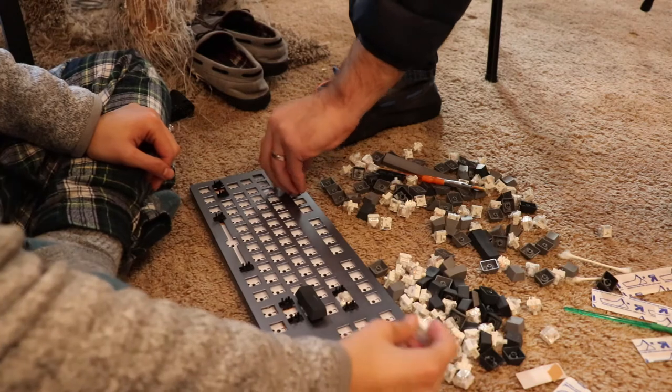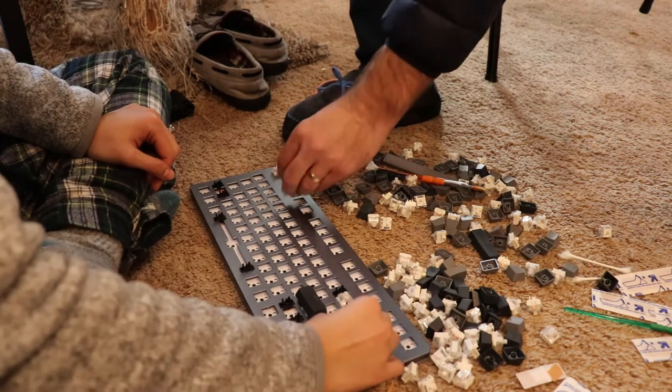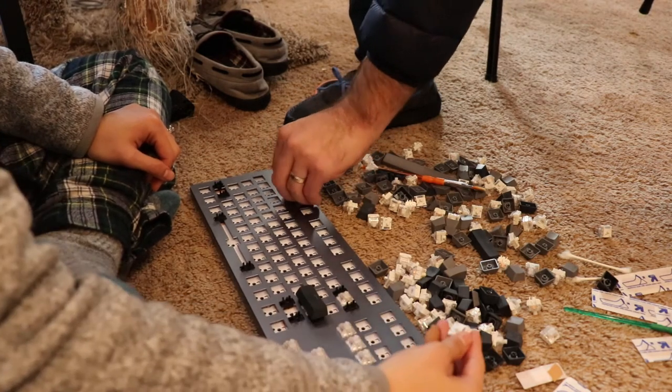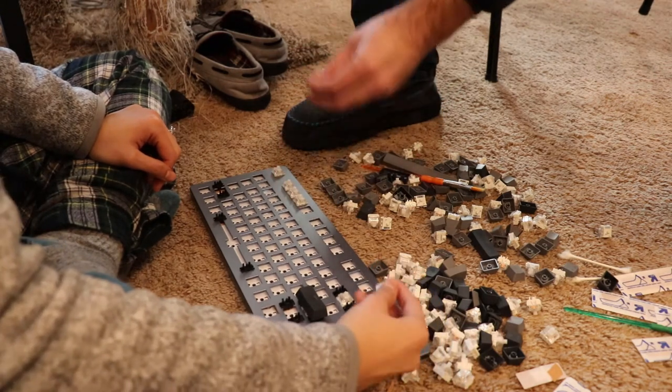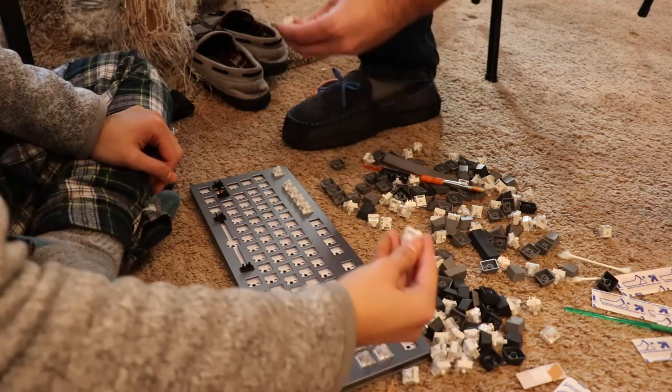Instead, I put all the keycaps on, started typing, and realized G, Y, 5, and W didn't work. I had to take those specific ones out, fix the switches, then put it all back together. I could have saved so much time by testing each step in order rather than repeating work. Test as you go — don't skip ahead.